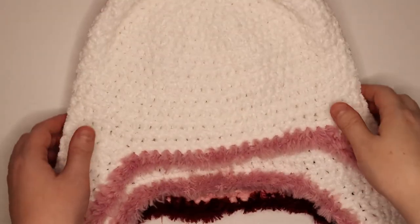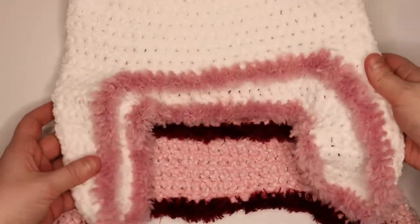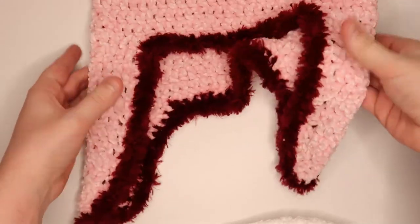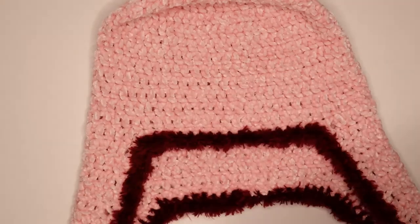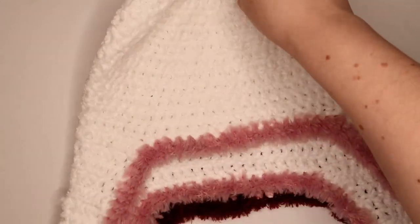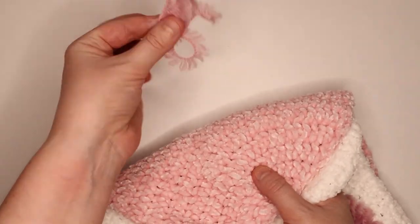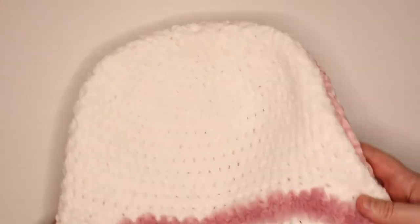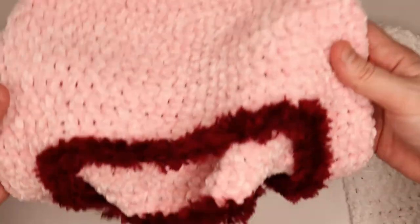I got all of my ends sewn in on both of my hats. Here's the white and pink one, and here's the one I just made on camera. I think they turned out very nice — they're very soft and warm and I'm excited to wear them. I think it turned out really good, so I hope you're happy with how your hat turned out. I still have a little tail there that I'm going to have to trim, but I hope you're happy with yours and I will see you guys in my next video. Bye.